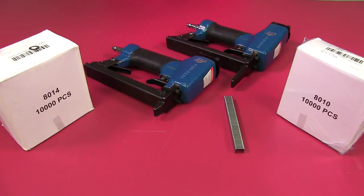The gauge of the staples for these guns is a heavier 21 gauge. The heavier gauge makes these staples much easier to remove and they don't break as easily as the fine wire staples, which is one of my biggest complaints and one I hear from you.